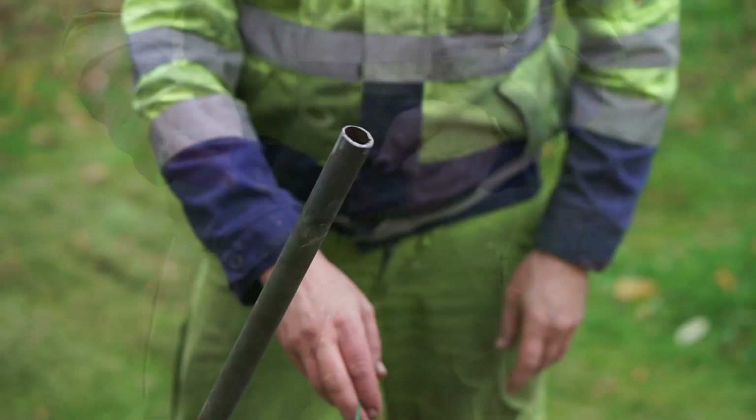Hi, I want to introduce you to the method I have to install robotic lawnmower perimeter wire. It's a process in stages.